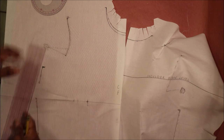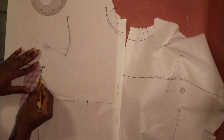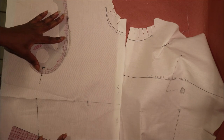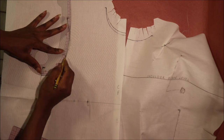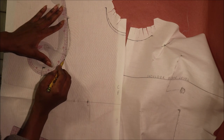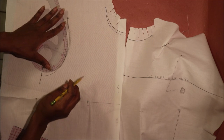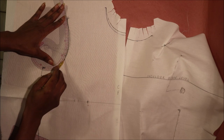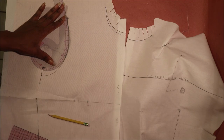Next, armhole. To draw the armhole, first drop the armpit by one inch and extend the line out by half an inch, then blend the points. You could do it in two installments by drawing the first half of the curve and later drawing in the second half, or in one installment by making sure the ruler touches all three points before drawing in the armhole curve. Use whichever method makes you comfortable.